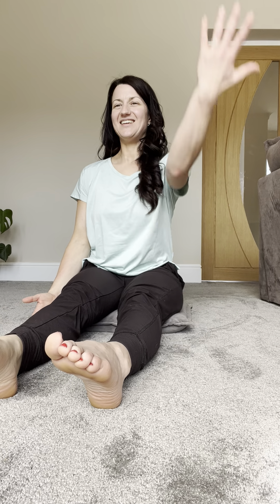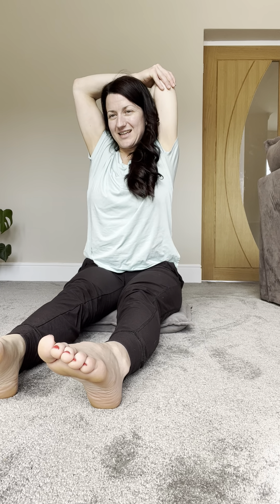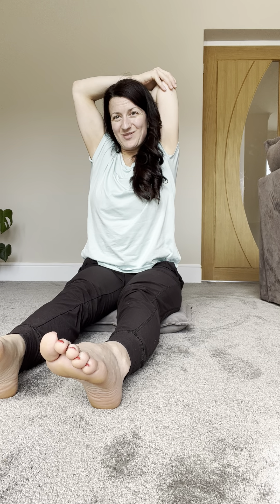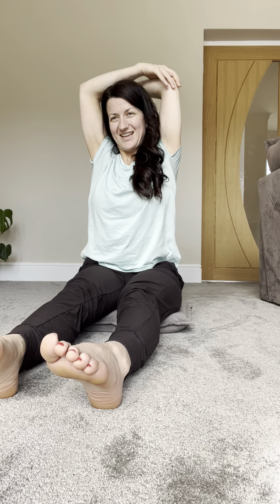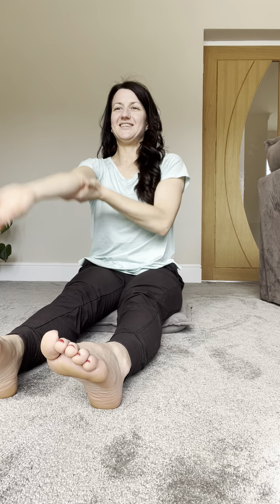From here we're just going to draw some circles with the shoulders — up, back and down. Taking your hand all the way to reach to the back and then assisting the stretch here as you breathe, noticing the rise and fall of your ribcage. And slowly lower the hands, switching sides.